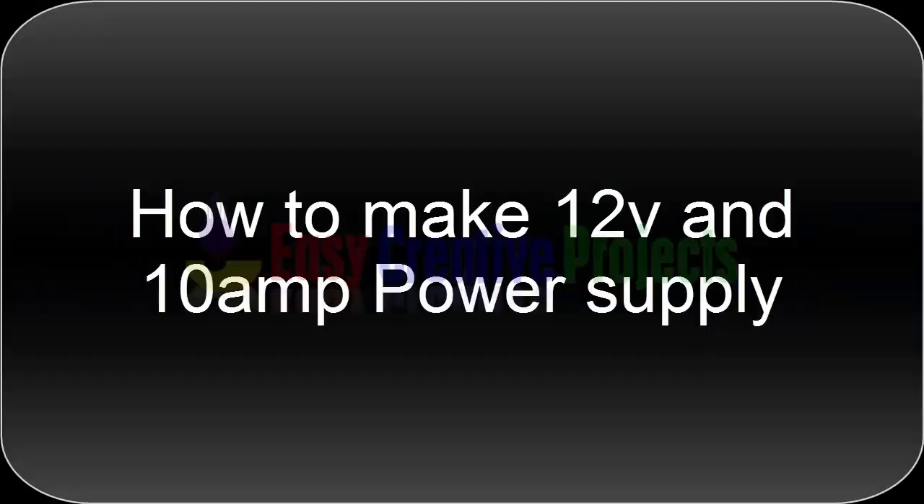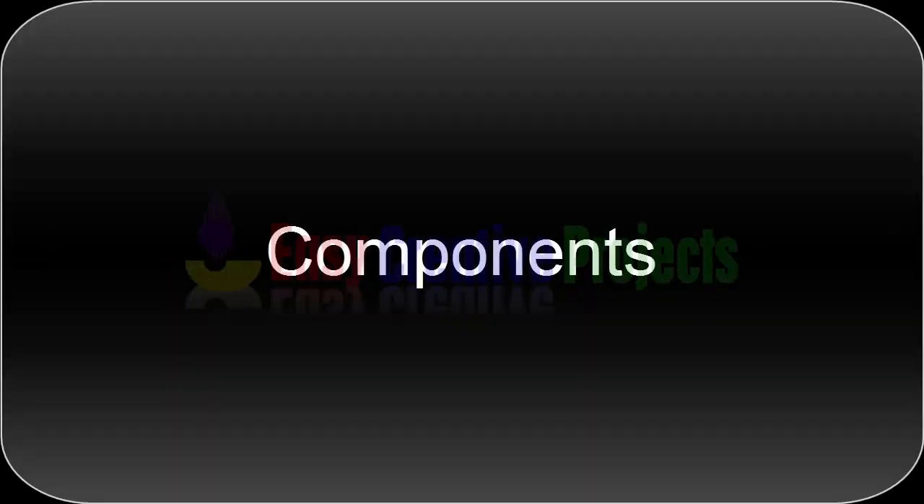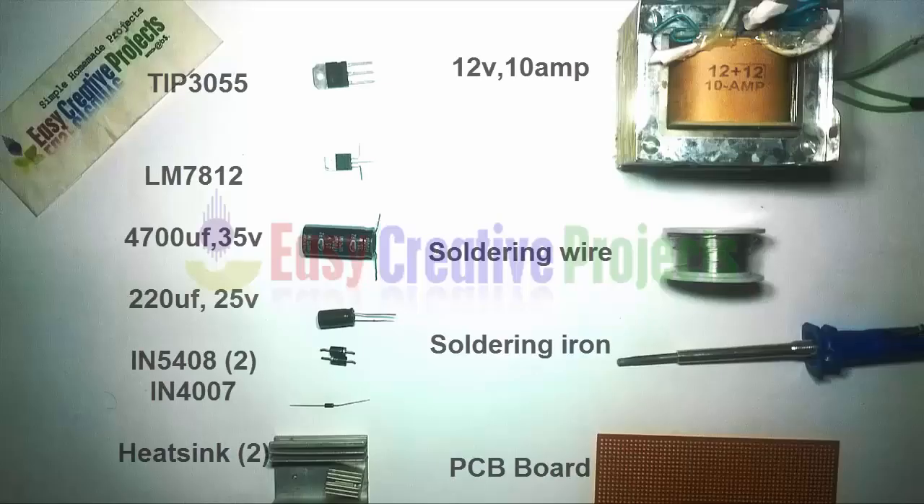Hello friends, today we learn how to make a 12-volt, 10-ampere power supply at home. For making this project we need some components: TIP3055 transistor, LM7812 voltage regulator, 4700 microfarad 35-volt capacitor, 220 microfarad 25-volt capacitor.